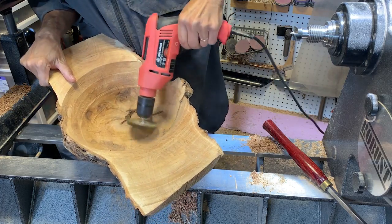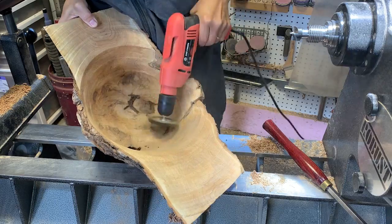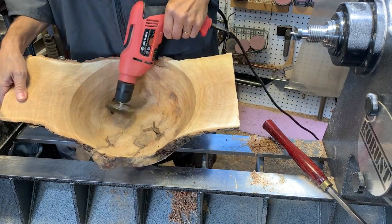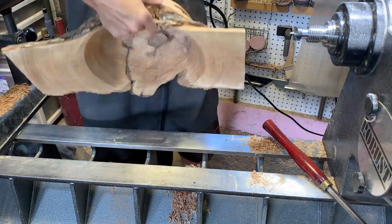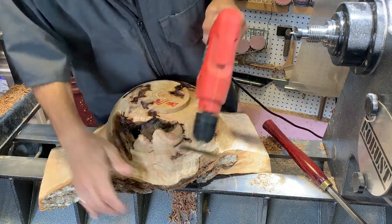The first thing I have to do is get the bark areas all cleaned out. I'm just using this wire brush that installs in the drill to clean up those areas so that the epoxy has a good chance of adhering to the wood.